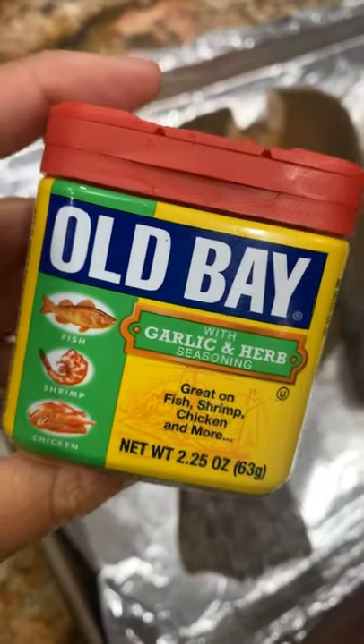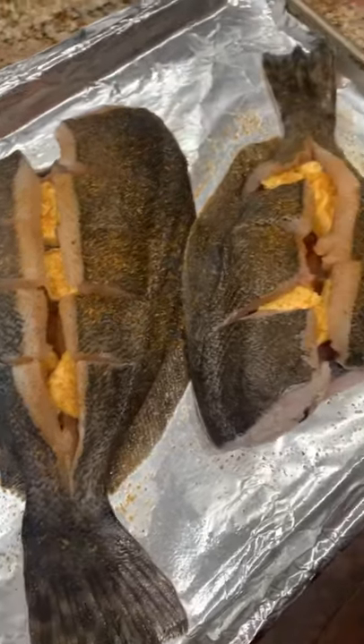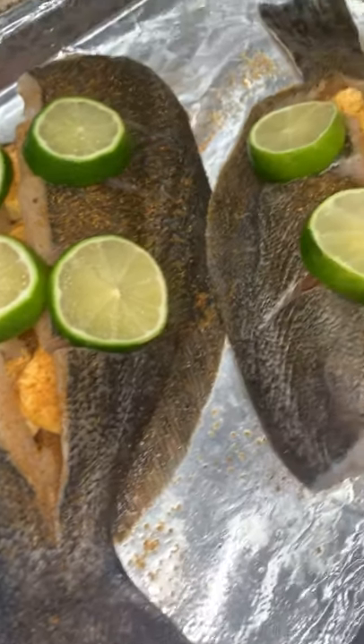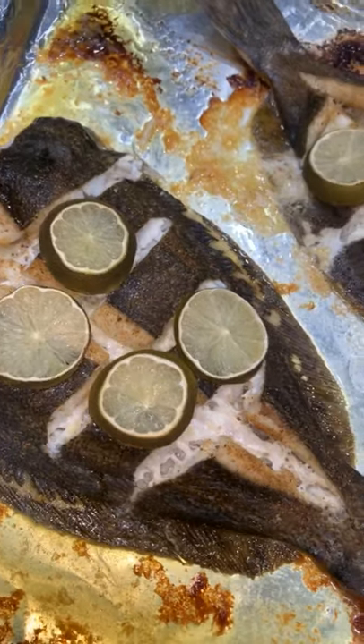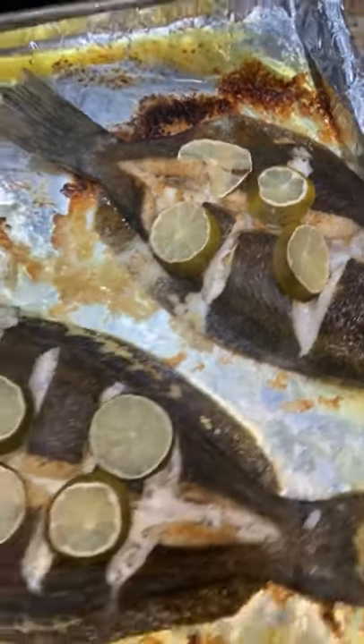How I cook these flounder is I stuff it full of butter and then season it liberally with Old Bay seasoning, and then I usually top it with some citrus — usually lemons, but we were out of those so I used lime. Pop it in an oven at 350 degrees for about 30 minutes and it is so so good.